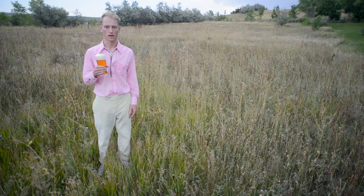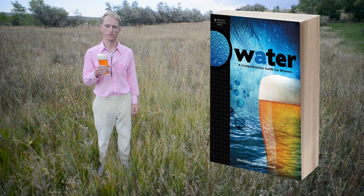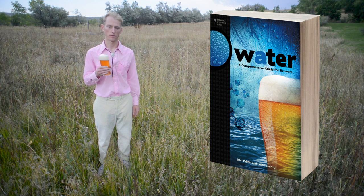Well, there you have it. Brewers Publications presents Water, a comprehensive guide for brewers, starting September 2013. Get your copy before the next brew day. Thanks for watching, and happy brewing.